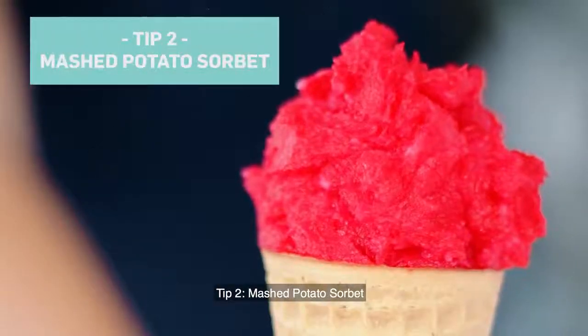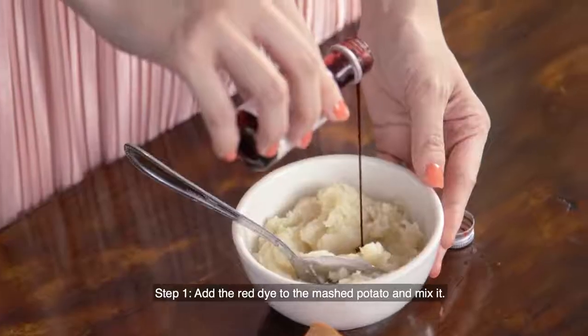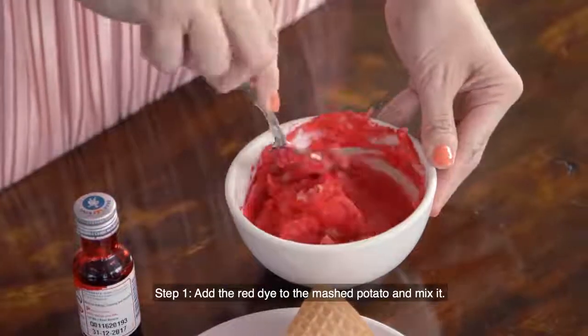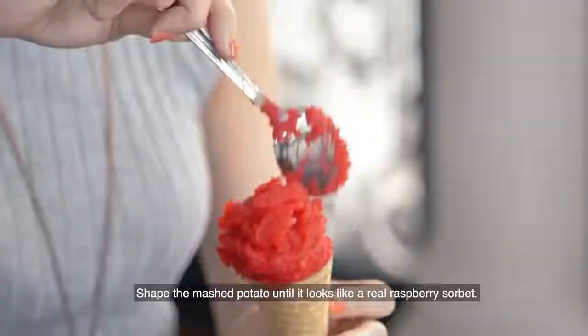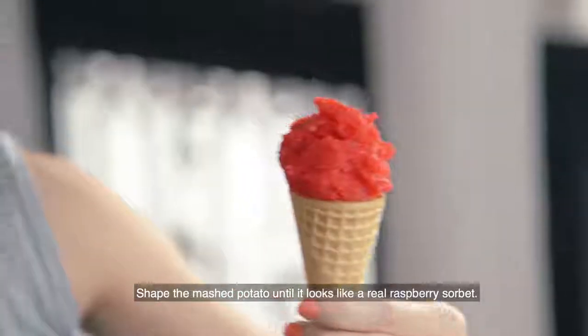Tip 2: mashed potato sorbet. Step 1, add red dye to the mashed potato and mix it. Next step, scoop the red mashed potato onto the cone. Shape the mashed potato until it looks like a real raspberry sorbet.